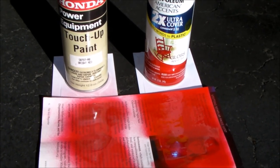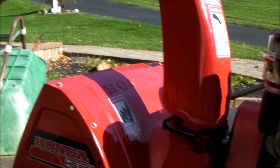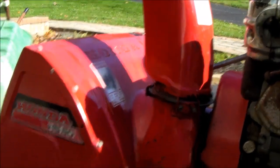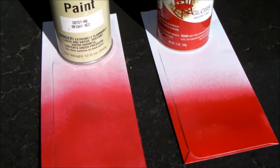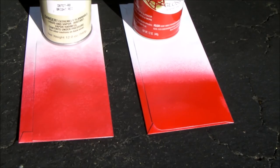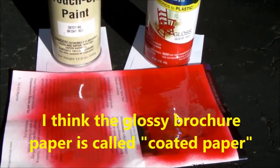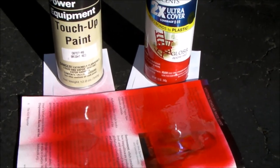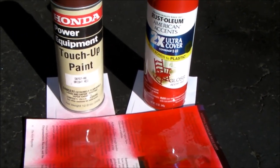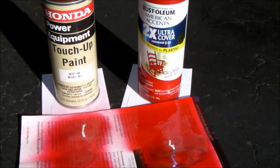The color's pretty close. I think close enough that if I ever had any more touch-up work to do on this blower, I would probably use the Rust-Oleum. You can definitely tell the difference in the gloss on one test, but on this different paper they're pretty similar. I didn't have any scrap metal to paint, so perhaps on metal you'll get a different result. But the bottom line is, this Apple Red is pretty close to the Honda Bright Red.